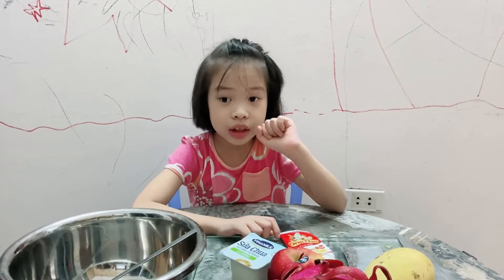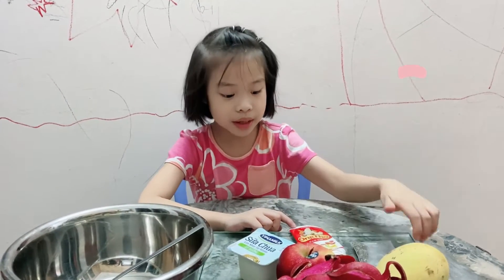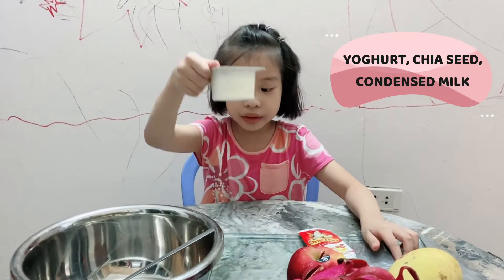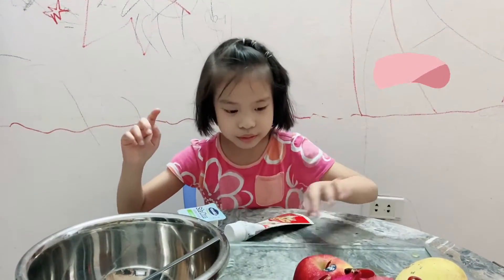Hello everyone. Today I will teach you how to make a fruit salad. First, we need yogurt. This is a good time for you.